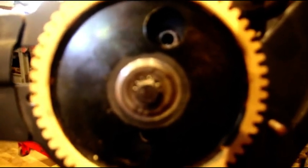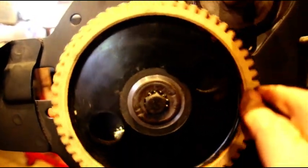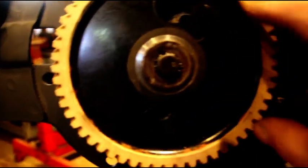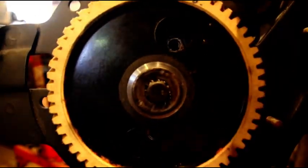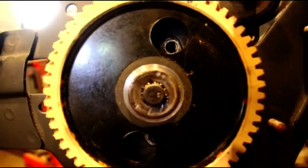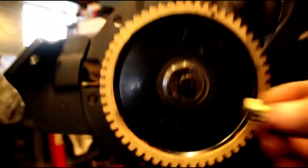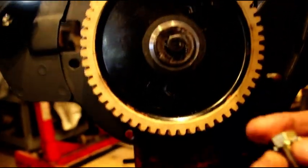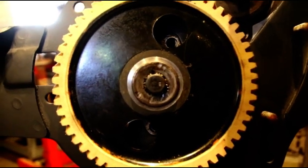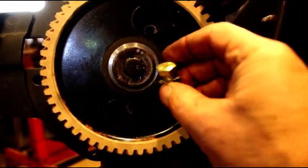When you go to bolt up your thrust plate, make sure it's seated in there properly and just spin your cam to line up the bolt holes — you can get the top one, spin it, and get the lower one. Make sure you get those in there and get them tightened. I'm using new hardware here because what came out was not factory original — from the factory it was a bolt with a star washer, but there were regular hardware store bolts in there. We're going to put in good USA-made Grade 8 hardware so we don't have any trouble with that.